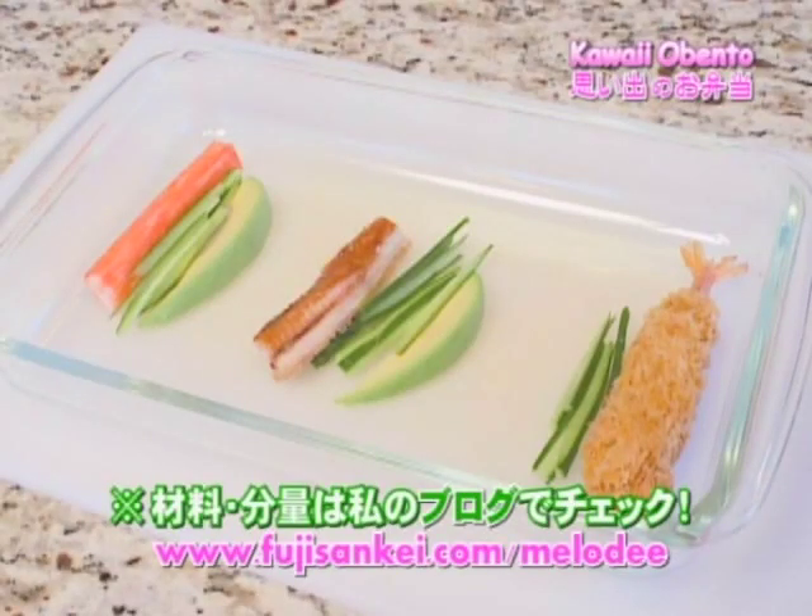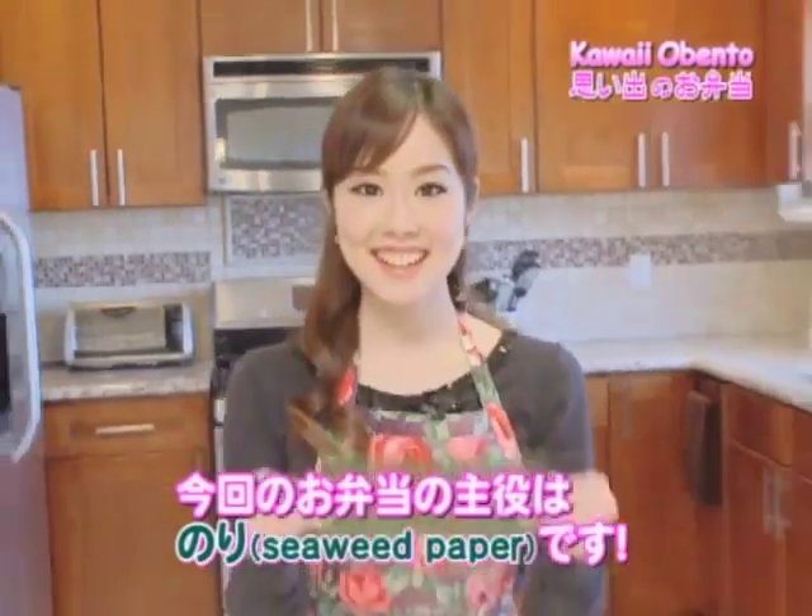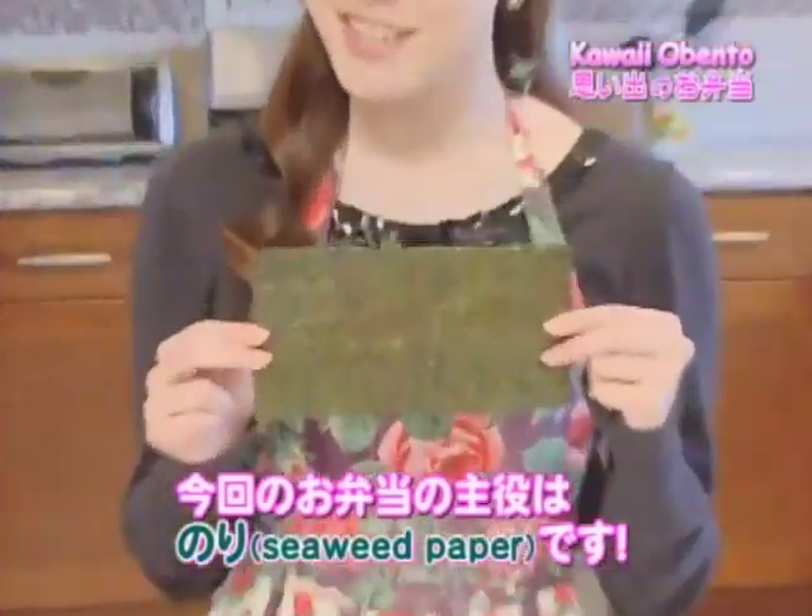Here are the ingredients needed to make the main hand rolls. The key ingredient for my Kawaii O Bento today is nori, also known as seaweed paper.